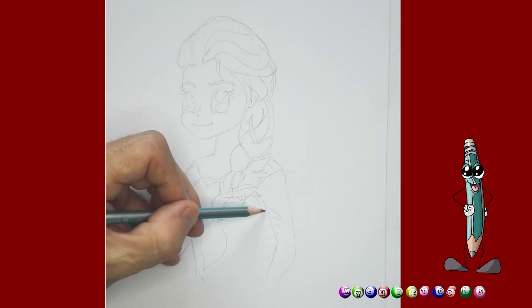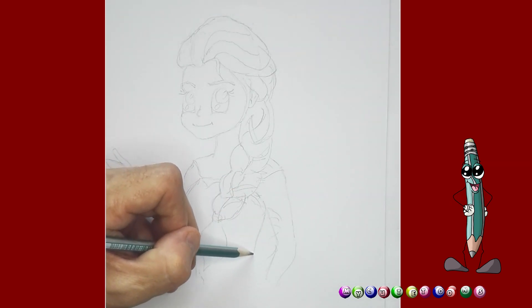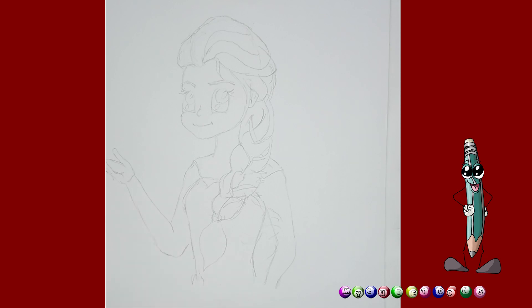I want to give some shape to her body here. So I'm going to do this and just bring her waist down like this, and I'm going to stop just there. And that would be Elsa. Good. Now what I'm going to do is load this onto Krita, and then I'm going to color it in and make it even more beautiful. So please follow.